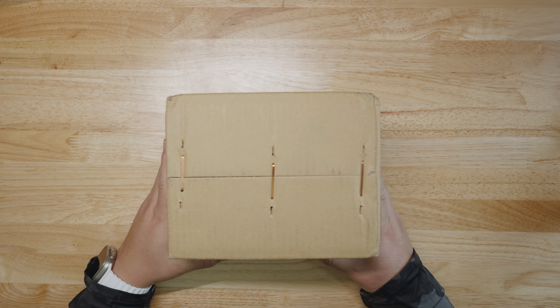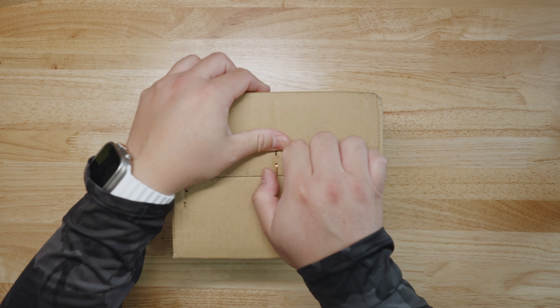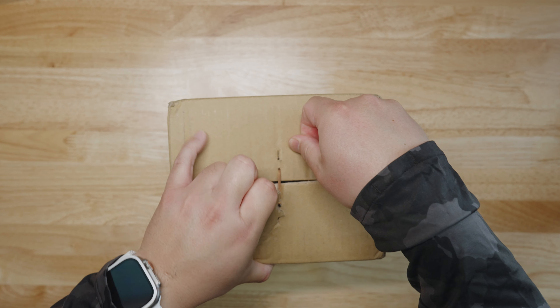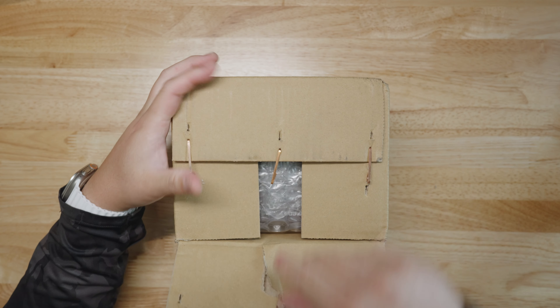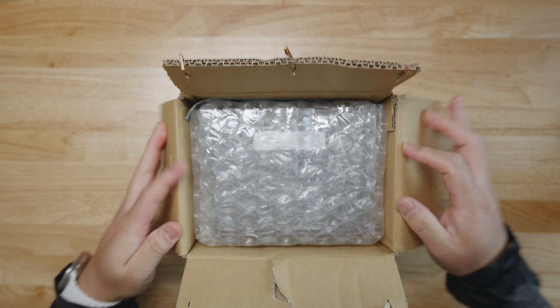Without further ado, let's go to the bird's eye view and check out this new unboxing and whether or not it's worth putting in your tackle box today. Here we go, bird's eye view — super excited about this new reel. Hope you're enjoying the unboxing ASMR, make sure that mic is up close and personal.